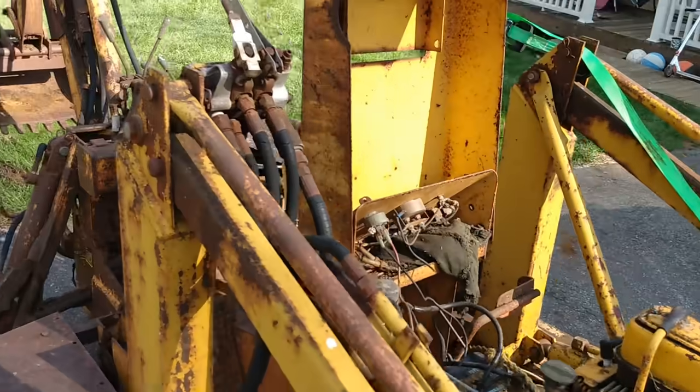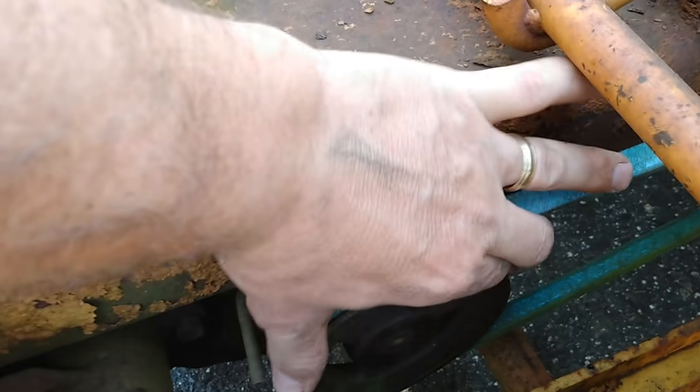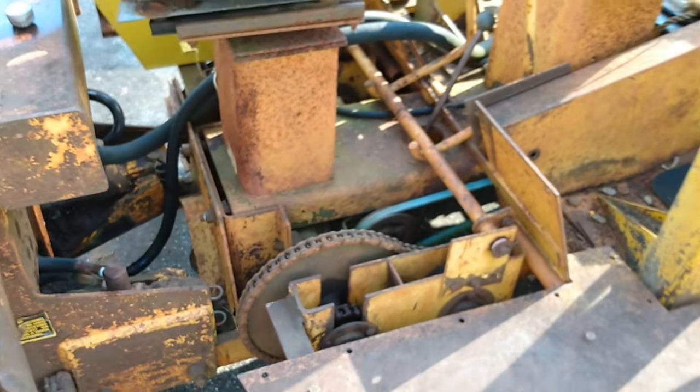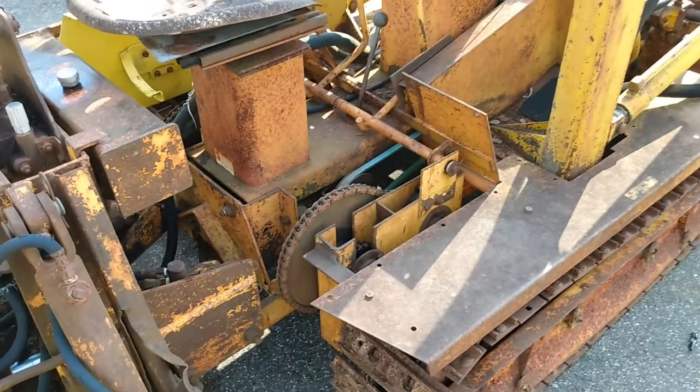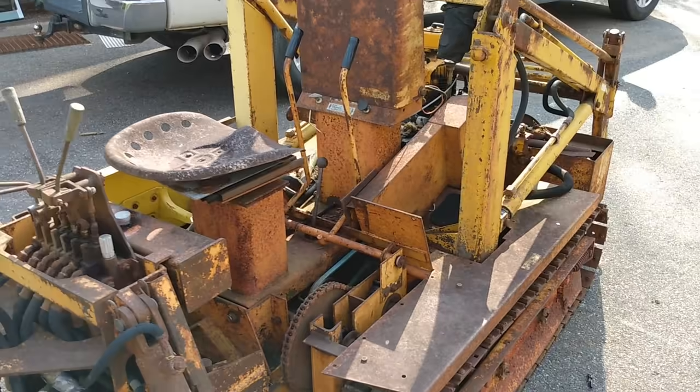Some of you guys, if you know about Struck — I was looking at the transaxle here, and this pulley is... I don't know if you can see that, but it's loose. It moves a little bit. That concerns me. Anyway, this will be the next project. Let's see what we can do with it.